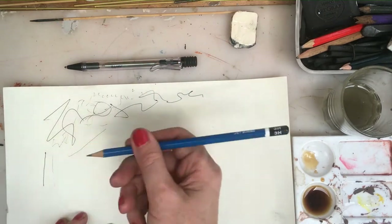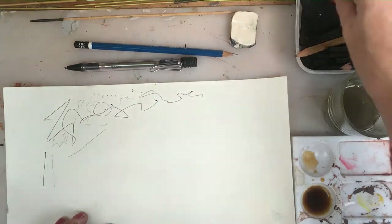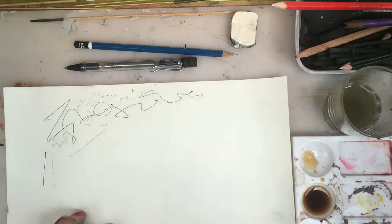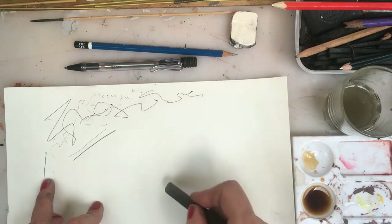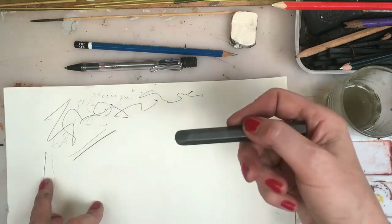That's why we have different pencils. There's a 3H, which gives a very light line, and now I'm using a 2B, which gives a much darker line. This weight of line will give you drawings that are interesting, because if a drawing has just the same weight of line throughout, it becomes a bit dull for the viewer to look at.